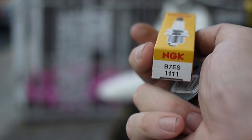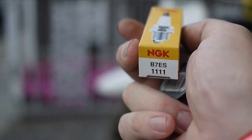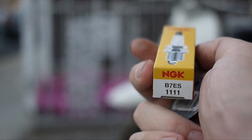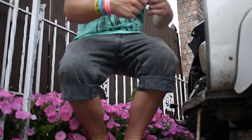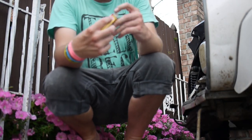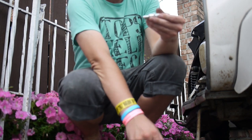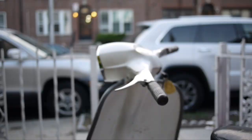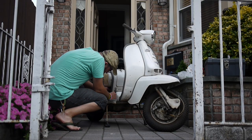Here's the new NGK B7ES spark plug. This is the same spark plug as the Stella and P200 Vespas. Here are the tools that I used. The Lambretta spark plug, speaking of Vespas, is much more difficult to reach than on a Vespa, but luckily I had all the tools. I used this wrench and an adjustable wrench — I know the adjustable wrench really shows this is amateur hour, but I went gently and it worked fine.